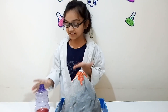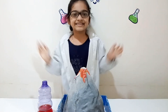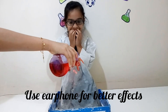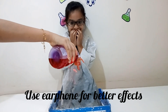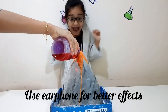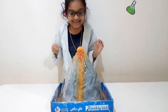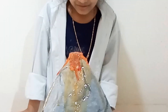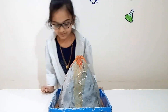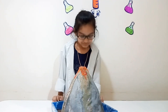We are going to pour this vinegar inside the volcano. I'm so excited! Let's pour it! Look at this! Woah! So cool guys! Do you see that?